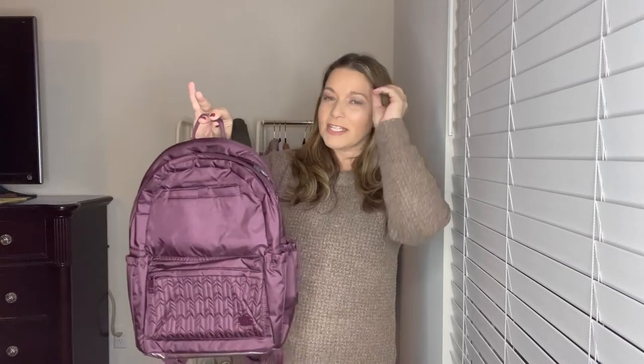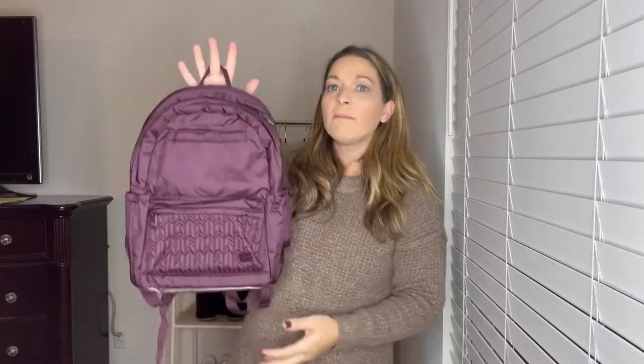Next I want to move on to the Orbit. I have this Orbit in the Shimmer Wine. Guys, I've had this forever and still have the tags on it — I've never used this one. I love the color, but it's just not one I go to because of the size. I like those packable backpacks a lot better. They also have a mini Orbit, but I thought it would be too small for my frame.